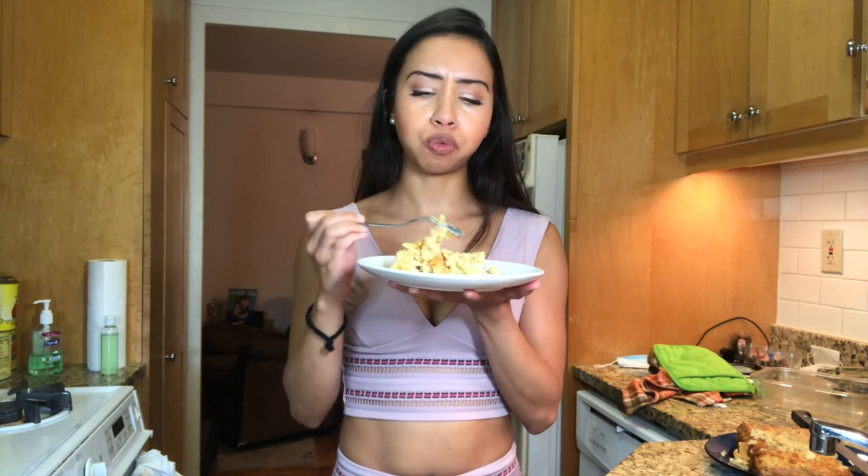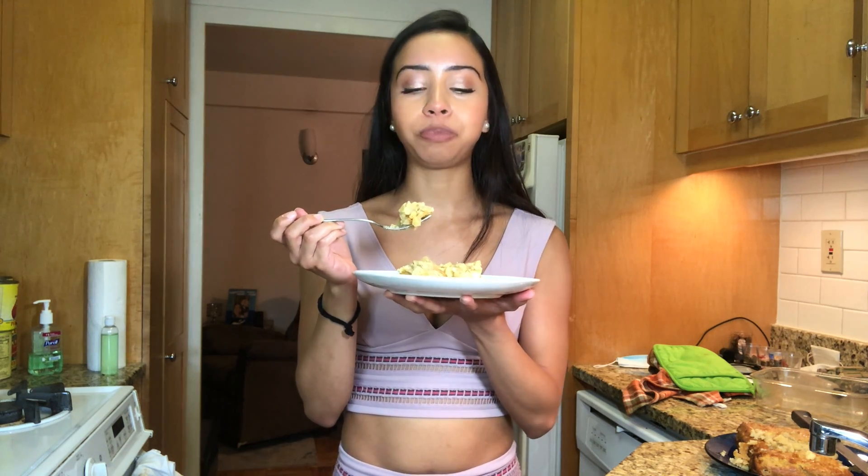Moment of truth. It's really hot — wow. This is a really good apple cake. Achievement!